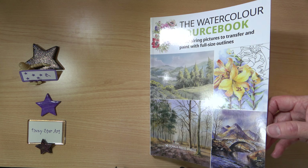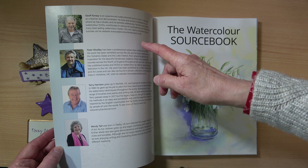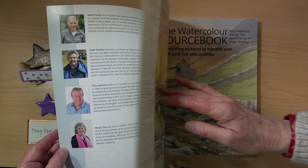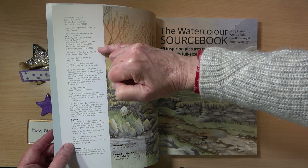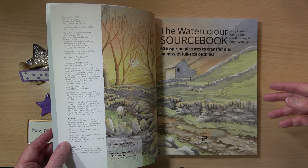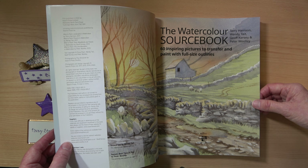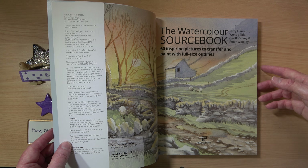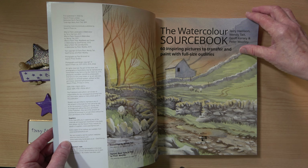So let's have a look inside. We have four different authors: Geoff Kersey, Peter Woolley, Terry Harrison, and Wendy Tate. This book was published in 2022 and it lists the books that the information was taken from, so you could buy those books and use them alongside this one if you need more detailed instructions. Especially for someone new to watercolour, it would be very beneficial — if there's an artist you really like, you'd benefit from having their step-by-step books as well.